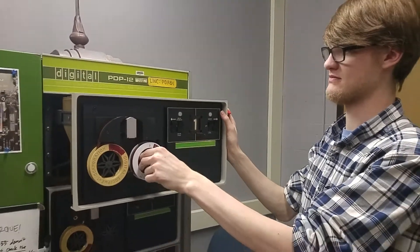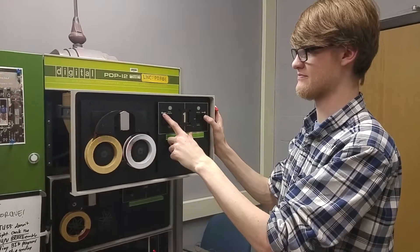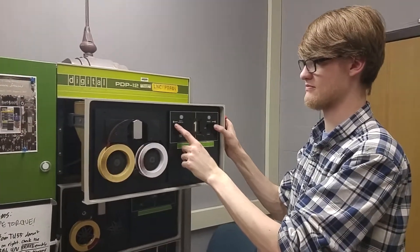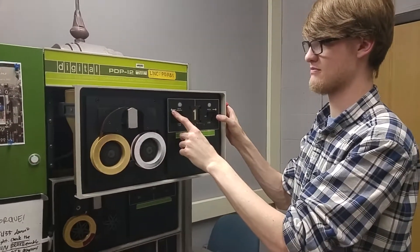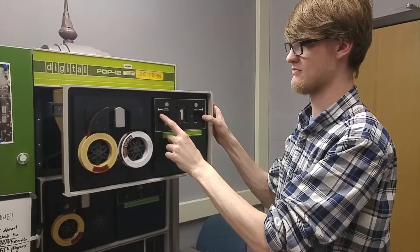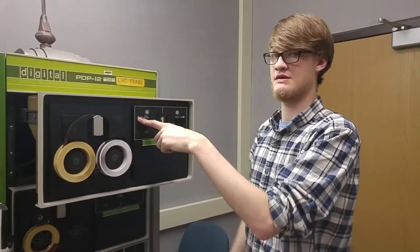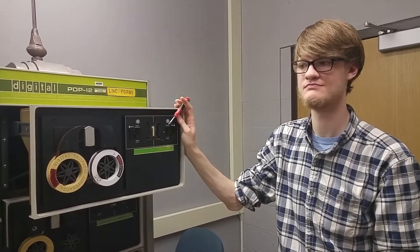Hopefully this will keep the tape drives from wearing themselves out and wearing the tapes out. We don't want the tapes to slap back when the tape drive changes direction, because nobody's making DECtape anymore, so we want our DECtapes to last a long time. Is there anything else we should talk about in this video? I can't think of anything — I was just going to spray some contact cleaner on these switches because they're kind of flaky.